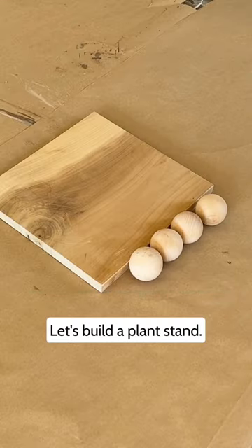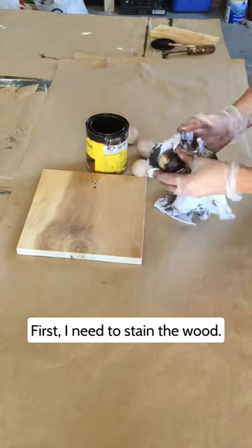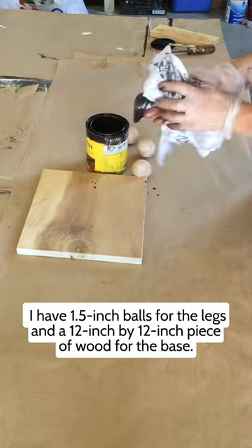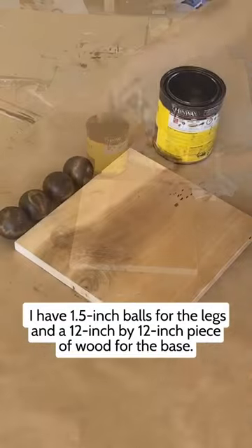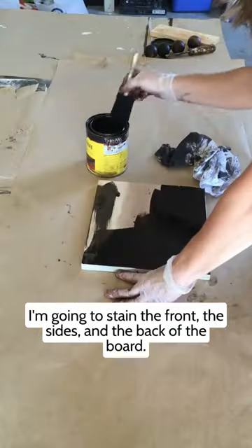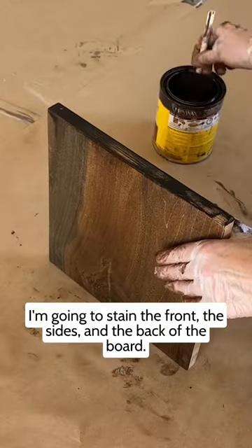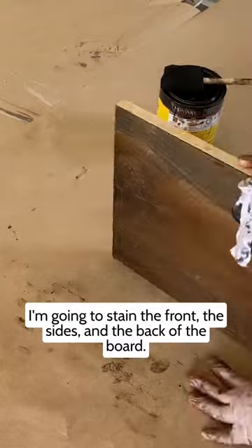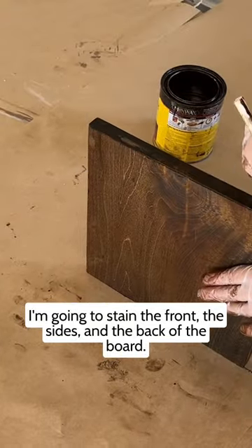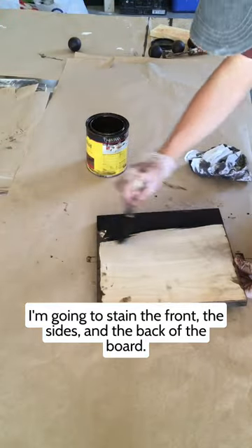Let's build this plant stand. The first thing I'm going to do is stain the wood. I've got one and a half inch wood balls and a one foot by one foot piece of wood. I'm going to stain the front, the sides, and the back of the board.